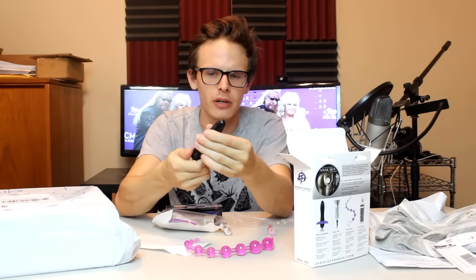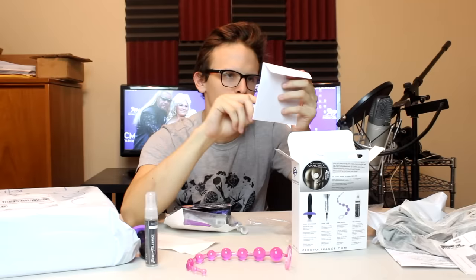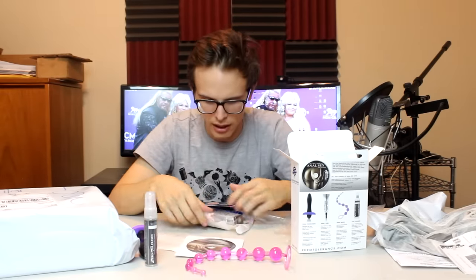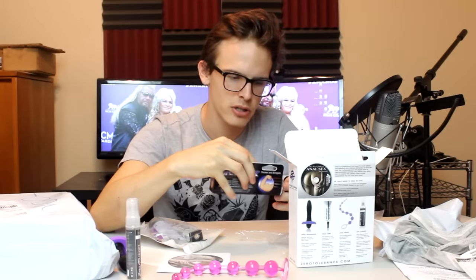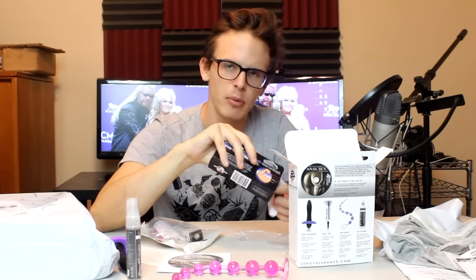We got an anal massager here, which needs batteries. I don't have any batteries for it. The most important part is the DVD — the anal sex DVD. How much did you spend on this thing? This is, like, extensive, dude. Elongating cream? I don't know what elongating cream implies. I don't know how you can elongate something with just a little bit of cream, but hey, maybe we'll find out.